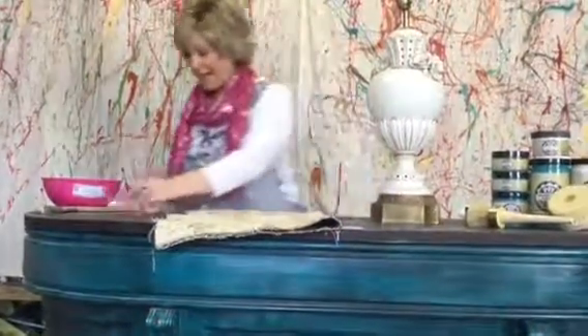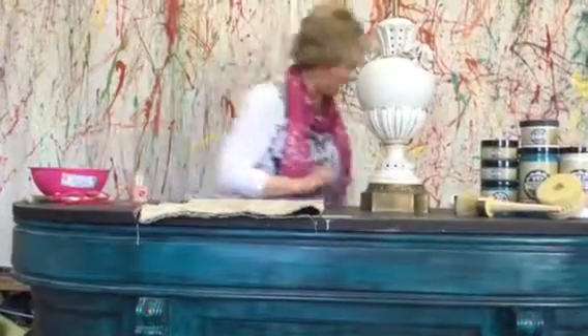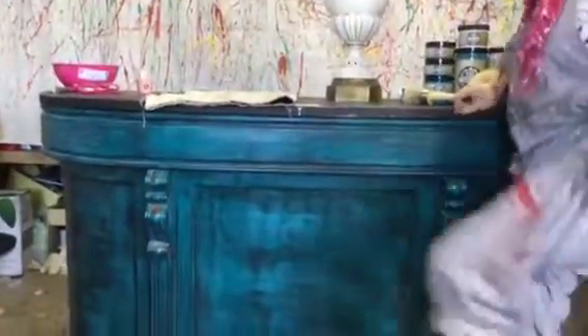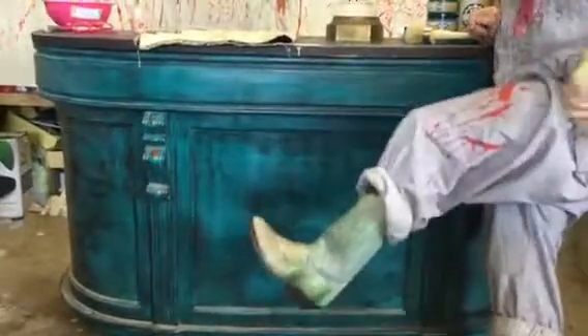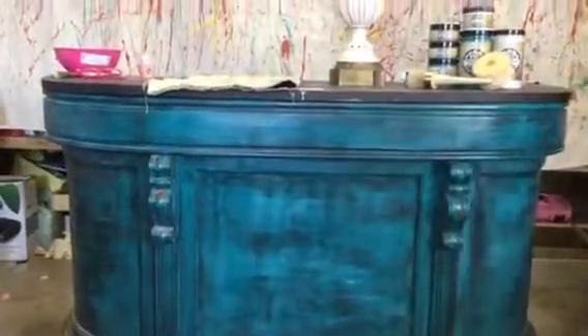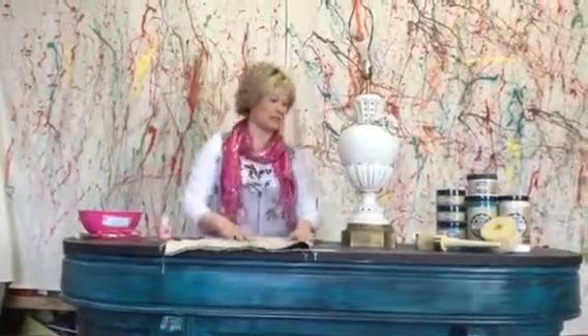Did you tell them we can paint boots? Nope, but I will! These boots are made for painting, and that's just what they'll do. One of these days these boots are gonna paint all over you! These were just plain white cowboy boots, but that is for a totally different date.